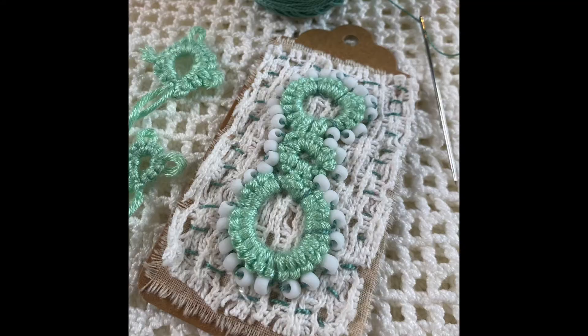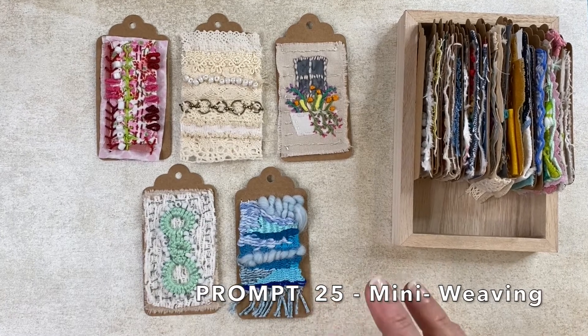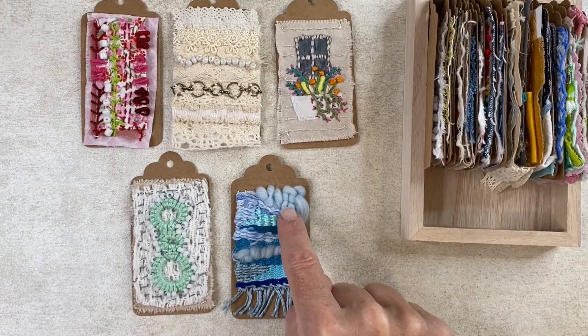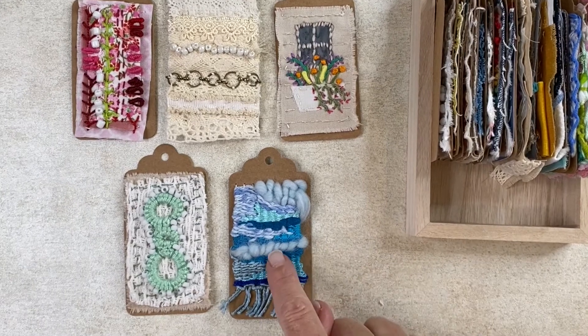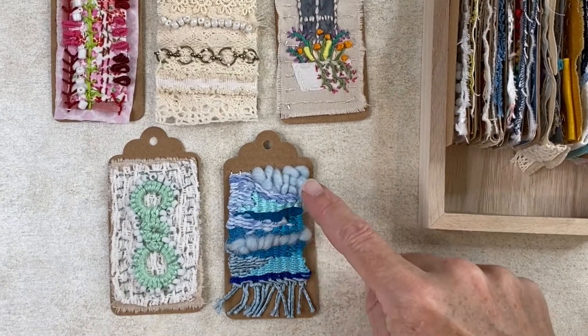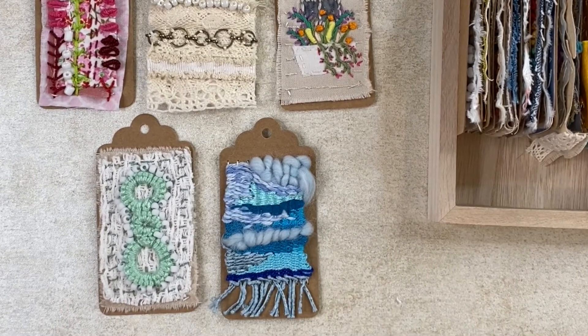The last one was a mini weaving, and I just love the look of some of the weavers on the internet where they throw in very interesting and thick roving. I think it changes the piece dramatically — it almost looks like a landscape with waves crashing. I love anything having to do with the ocean.